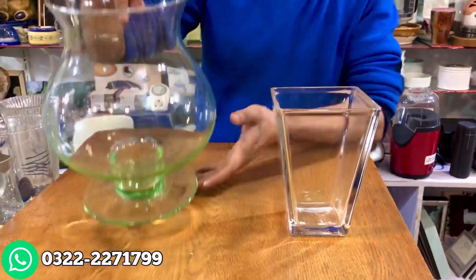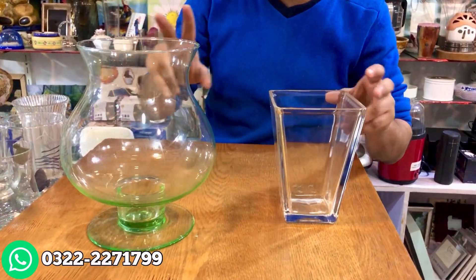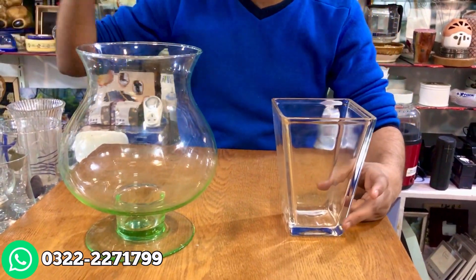This colored glass is a green color fish bowl. You can use it for fish, as well as you can use it for fresh flowers. And all of these are for fresh flowers.